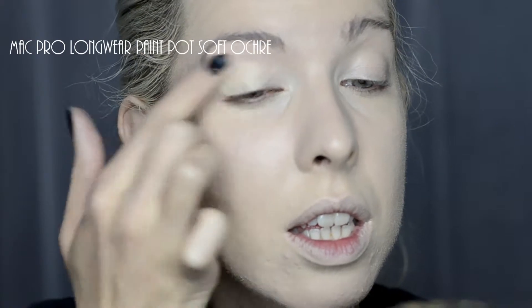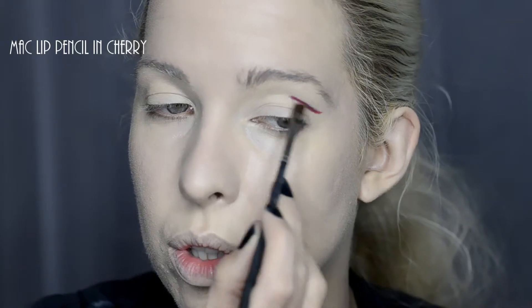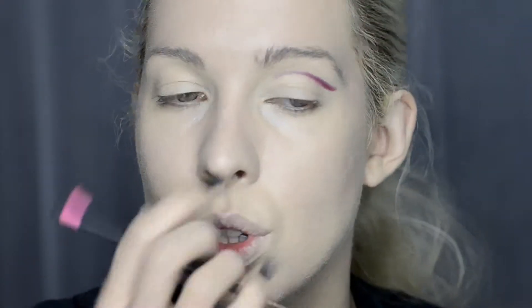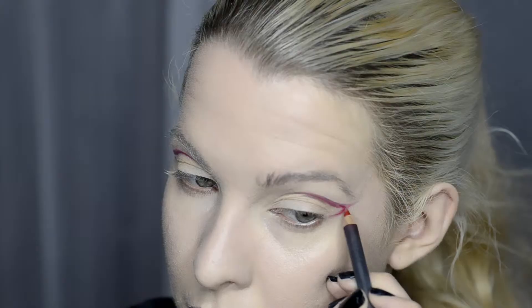MAC Paint Pot in Soft Ochre all over the lid. I used MAC Cherry Lip Pencil to get the shape — it's not recommended for the eye area but it's fine as long as you're careful and you're not doing it too close to the eyes. If you do have sensitive eyes, anything with a lot of red pigment can irritate it so just be cautious. I'm not recommending it for everyone, but if you're feeling daring and you don't mind taking a risk, give it a go. You could also use a red eyeshadow with a damp angle brush — that's a good alternative if you're a bit scared of the pencil.